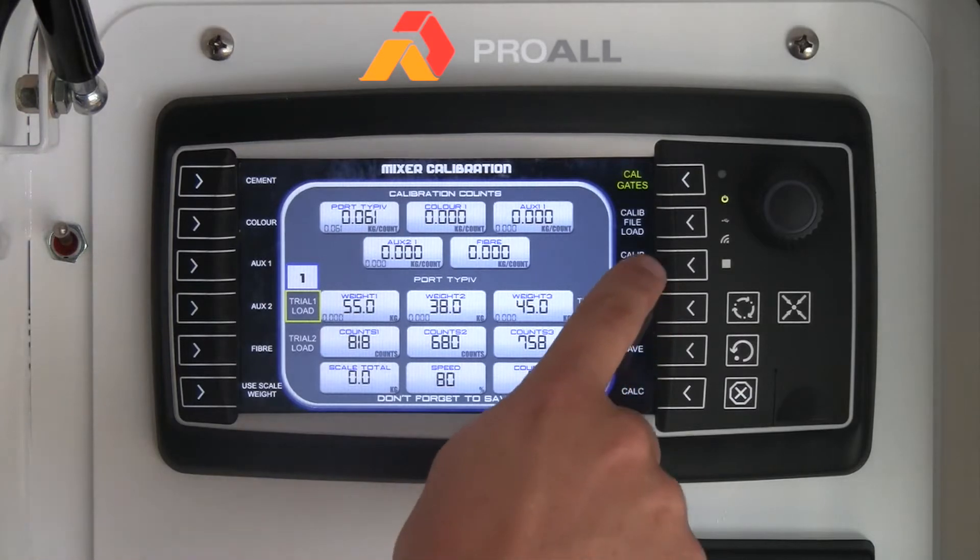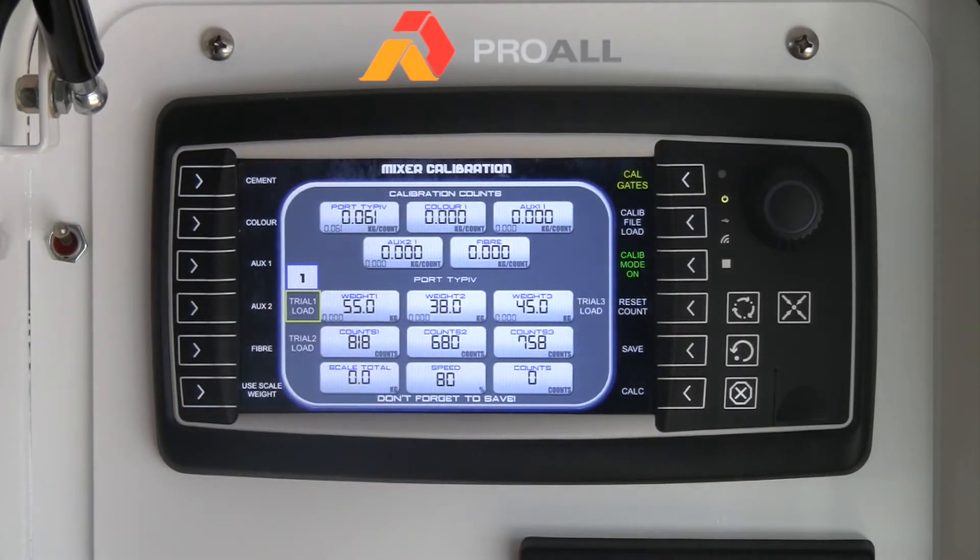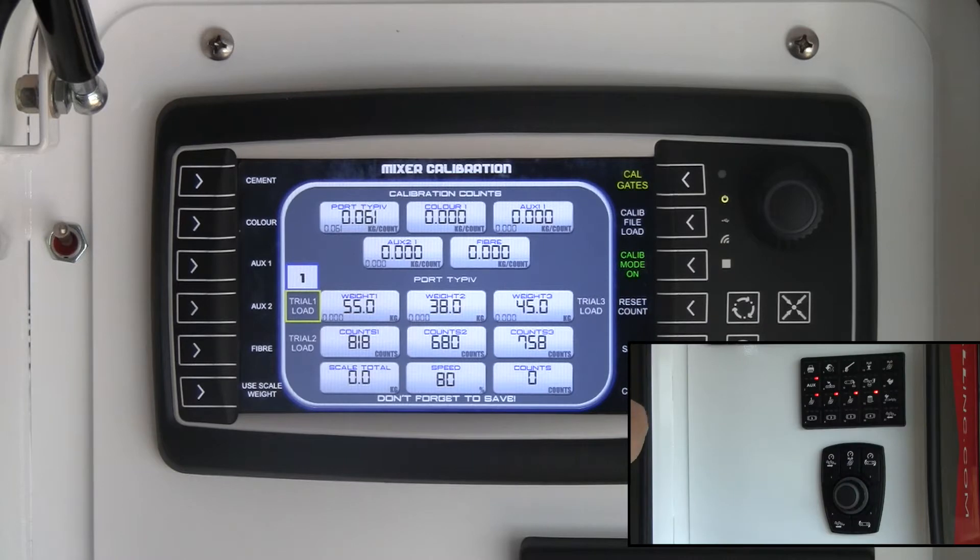So we have to hit Calibrate mode on. What that does is it ensures that just the cement metering auger will run — nothing else will run, the belt won't run, just the cement metering auger.